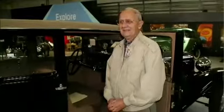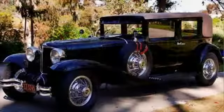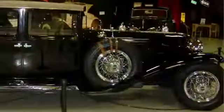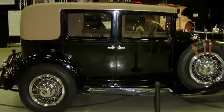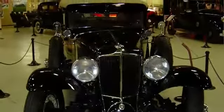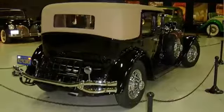My name is Richard Smith and I was born in 1930. How I really got interested in Cords was when I was about four years old. My folks were living in an apartment in downtown Traverse City and I was looking out the back window, and it snowed during the day with about three or four inches of snow on the ground.